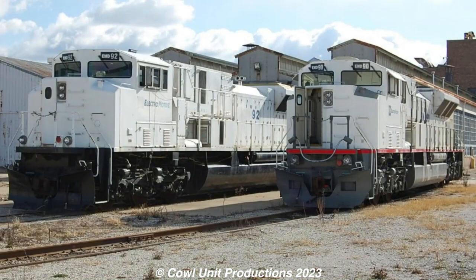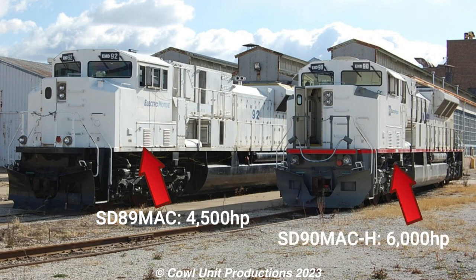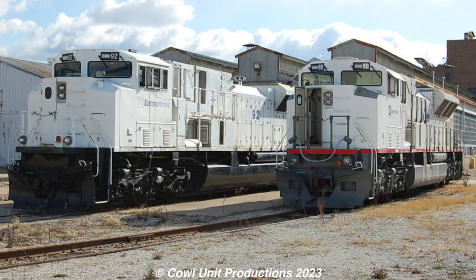It had a power output of 4500 horsepower compared to the SD90's relatively more powerful 6000 horsepower, which was an improvement in the long run — so in all honesty, it was just an SD90 with less horsepower.